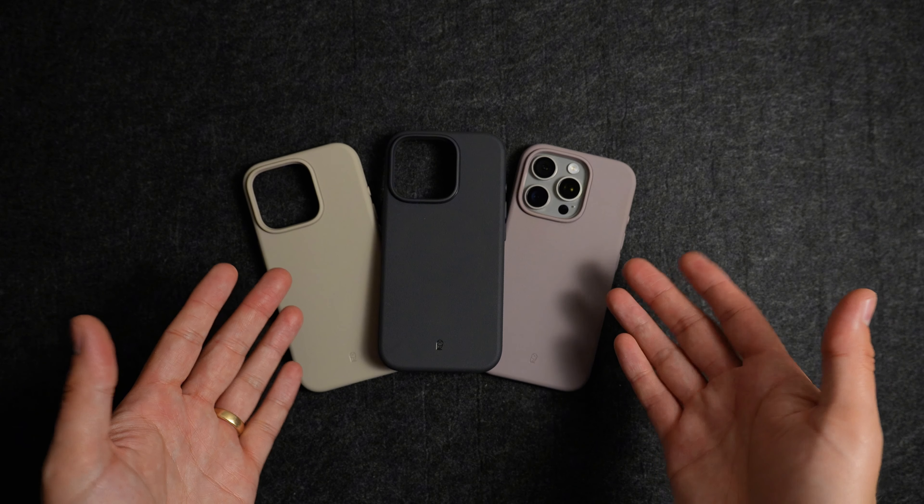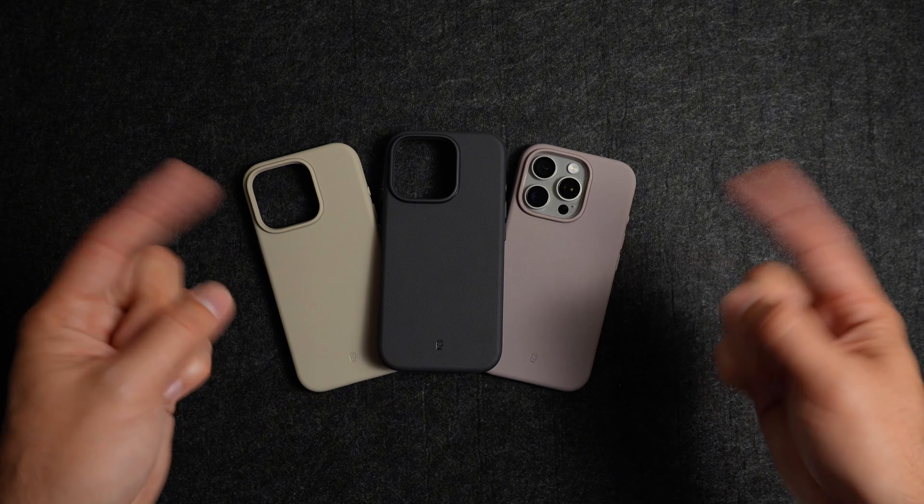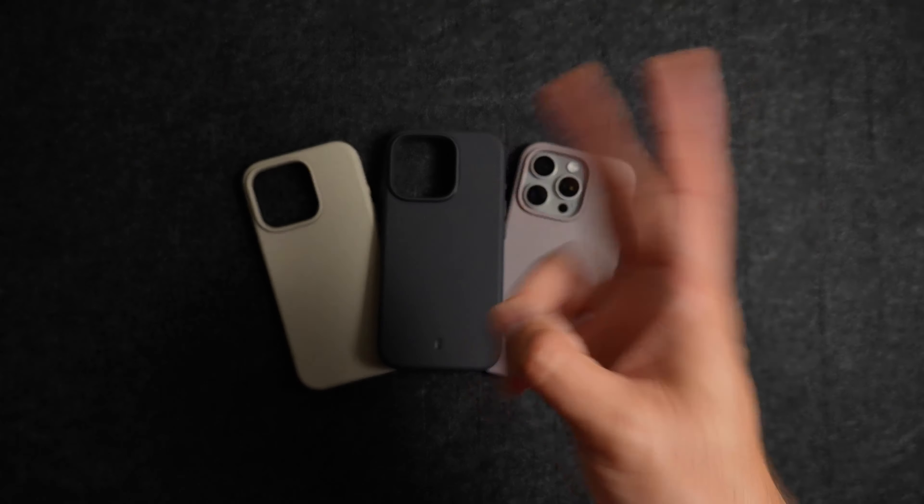If you'd like to grab any of these cases, last I checked they sell for under 20 bucks, which is an awesome deal especially for the quality of case you're getting. I'll leave links in the description so you can check them out for yourself. I appreciate you spending time with me and I hope to see you again!